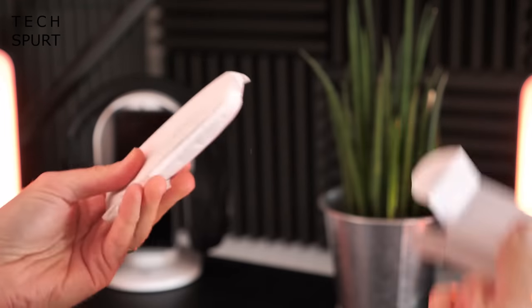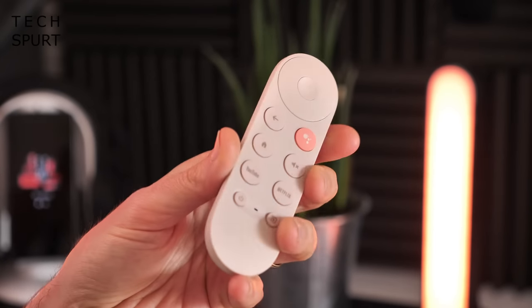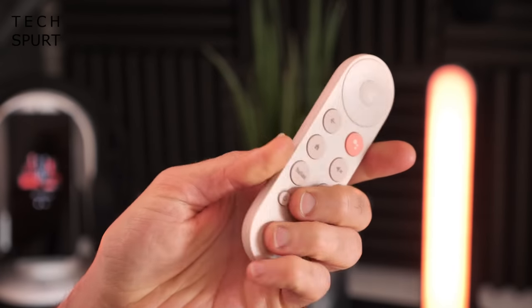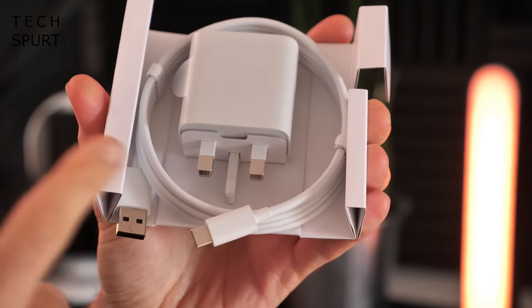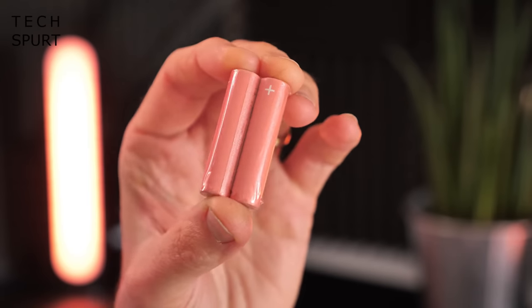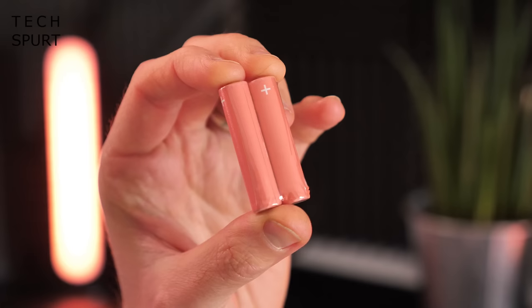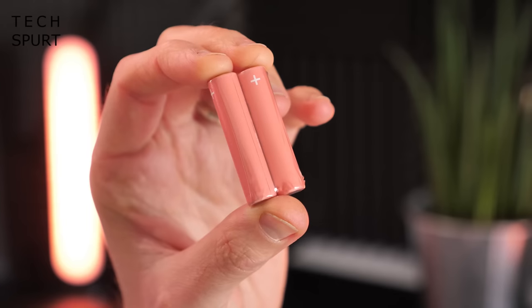In the box you also get a remote control, which is just as dinky as the Chromecast itself and incredibly light because it doesn't have any batteries in it just yet. You also get a quick start guide, a three-pin plug and USB cable for powering the Chromecast, and thankfully a pair of AAA batteries for the remote control — which are also pink, just like the Chromecast. Now that is some proper attention to detail.